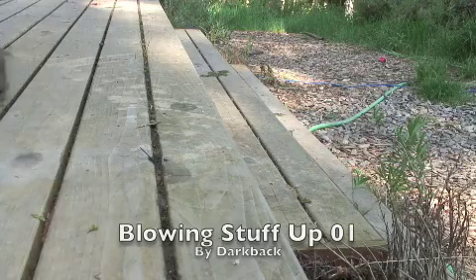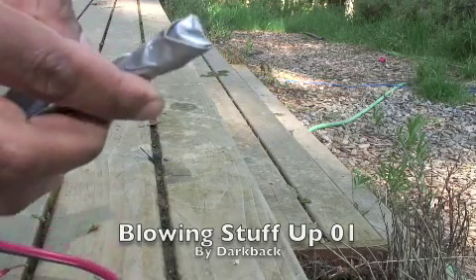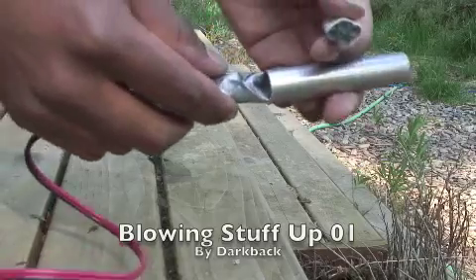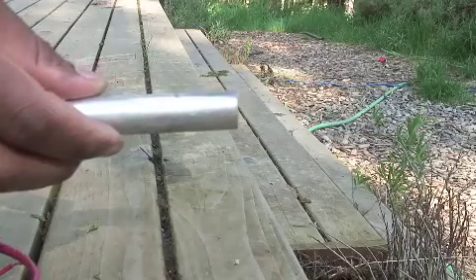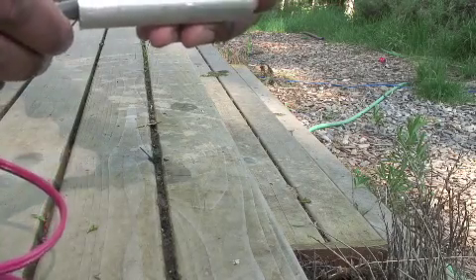This probably isn't the safest thing. I've got a Christmas light with some Pyradex, about half a teaspoon, balled up in some duct tape. I'm going to go ahead and shove that into the back end of this metal tube. And then I've got some of those micro rockets — I'll shove them in through the front end of the tube. I've got four of them bundled together.